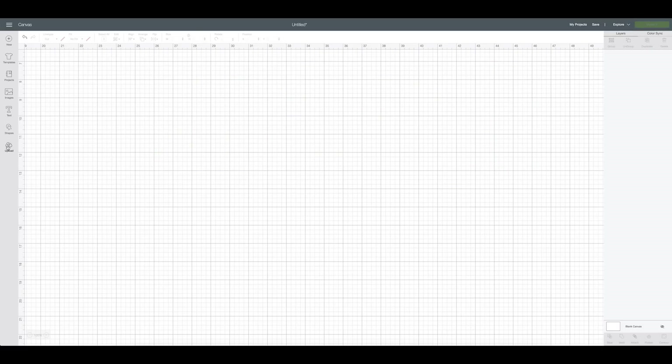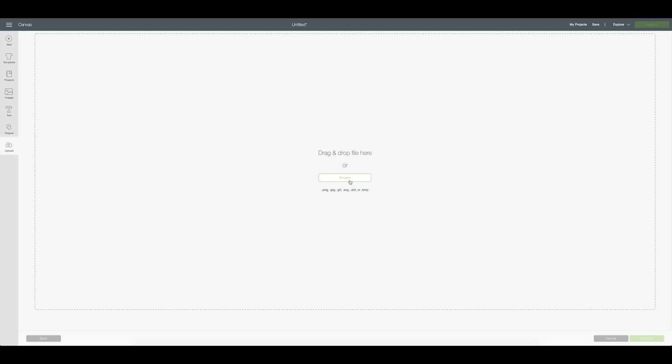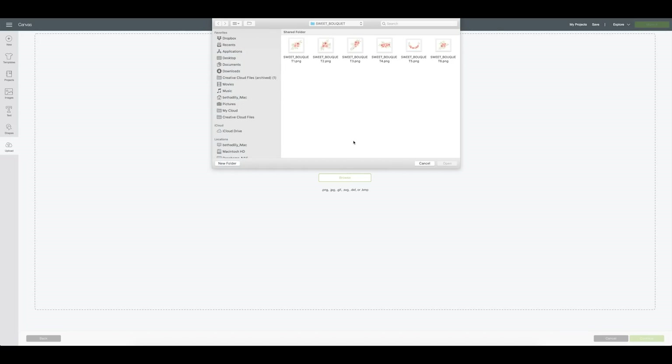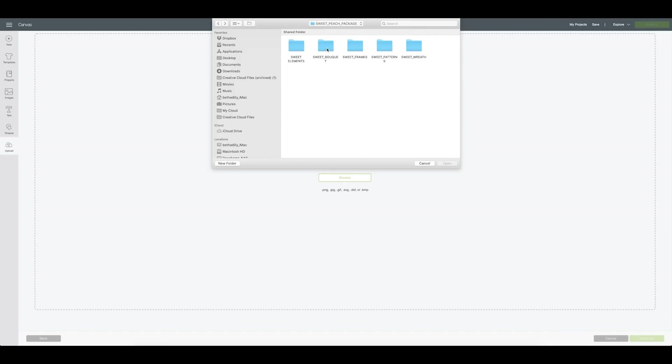I'll go up here to upload and click upload image. I'll click browse or I can just drag and drop a file to that area and it'll start uploading. What I did was locate the file — and this actually comes with multiple different elements. The one I purchased comes with a lot of different ways you can style this floral decal. It comes with them all individually in case you want to do something custom, and it also comes with them already put into bouquets, which is really nice. It also comes with other things like frames and wreaths — so that's neat too.